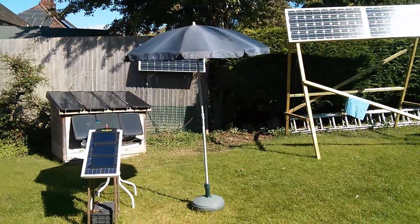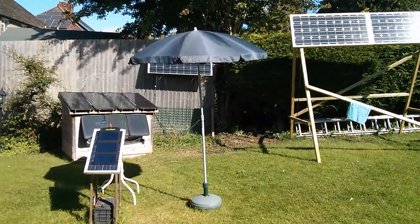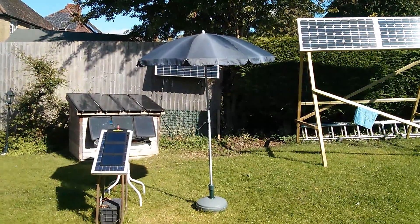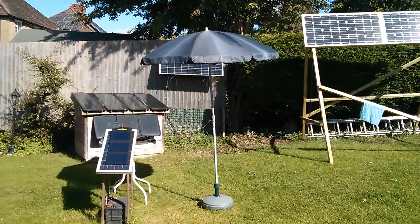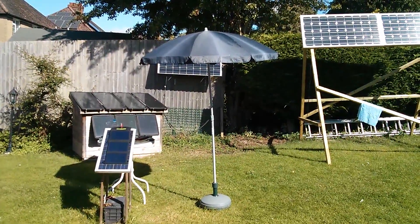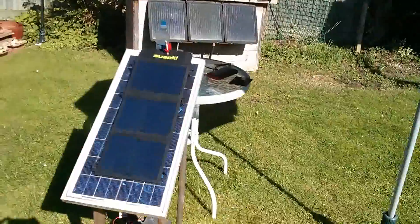Good morning all, just testing USB solar panels again, and we have a good day for it today. It's not yet midday — actually it might be past midday — but we're on British summer time, so the sun isn't quite on axis with this panel yet. Let's have a look at what's going on.